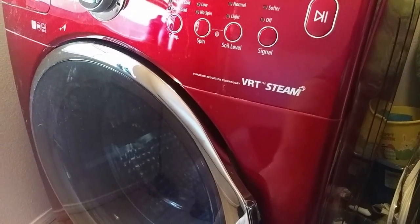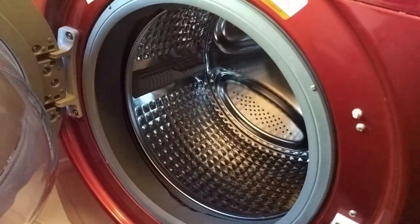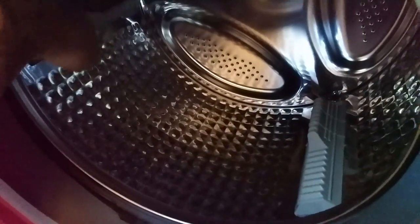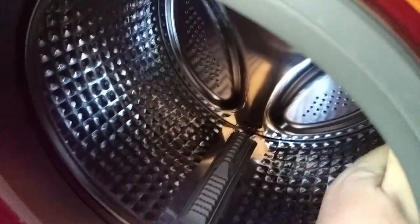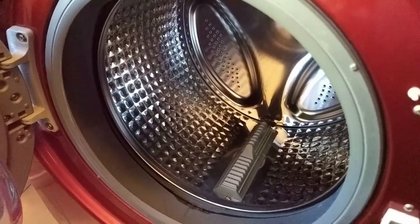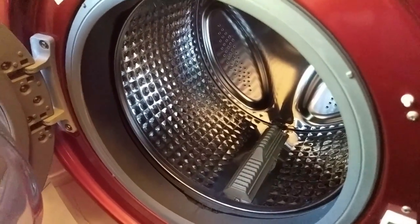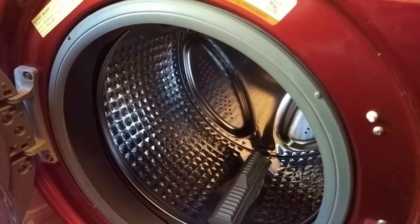We've got a Samsung VRT steam washer, and the problem is that the tub inside does not spin freely — something's rubbing or caught. We've already gone around and checked the gasket all the way to see if there's anything caught in there, and there's nothing. So we're going to take this baby apart and see what's going on. It could very well be the spider arm thing on the back, or the bearing may have gone.